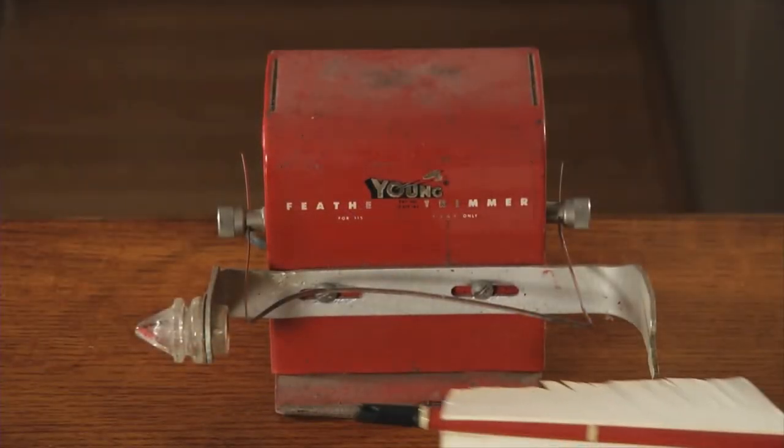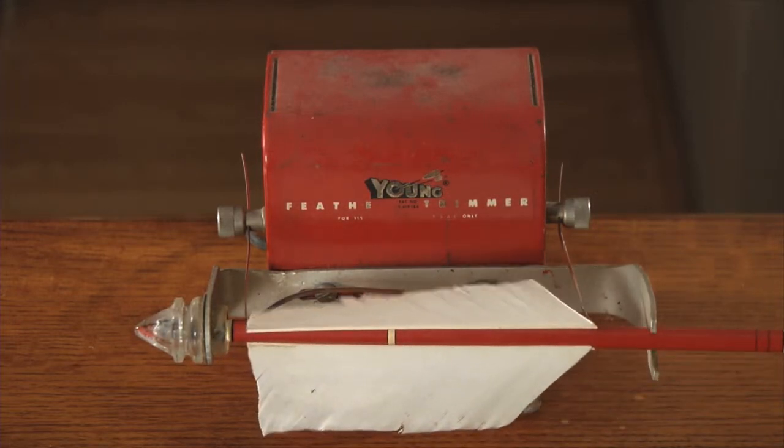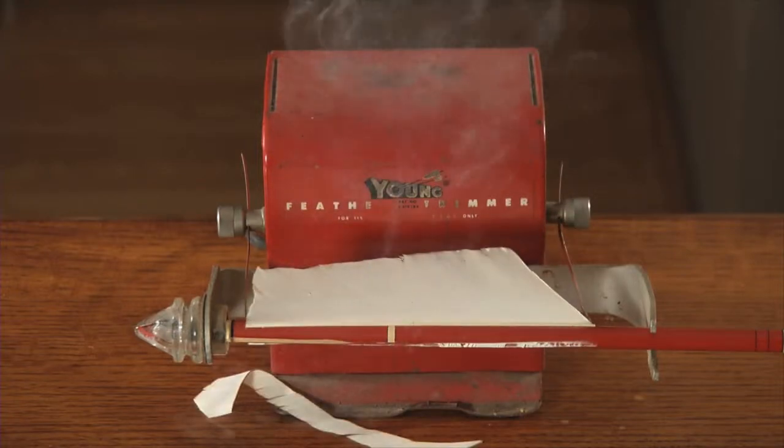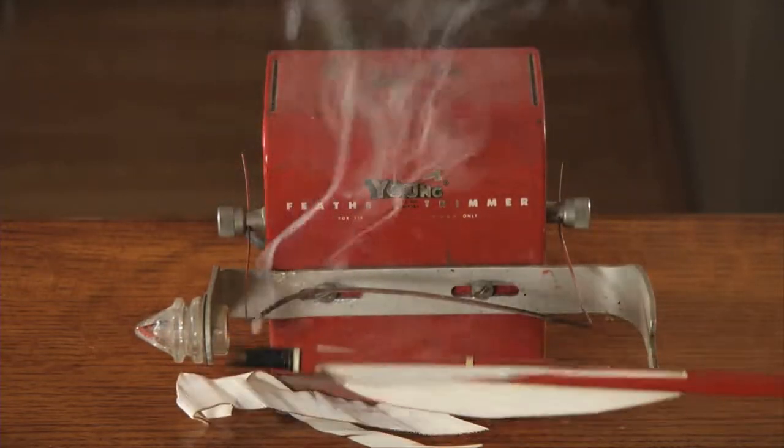To burn your feathers, you need a special burning tool. The wire on the tool can be bent to your desired feather shape. When you reach the shape you like, turn on the burner, put the arrow in the designated hole, and turn. Your feathers will be perfect.